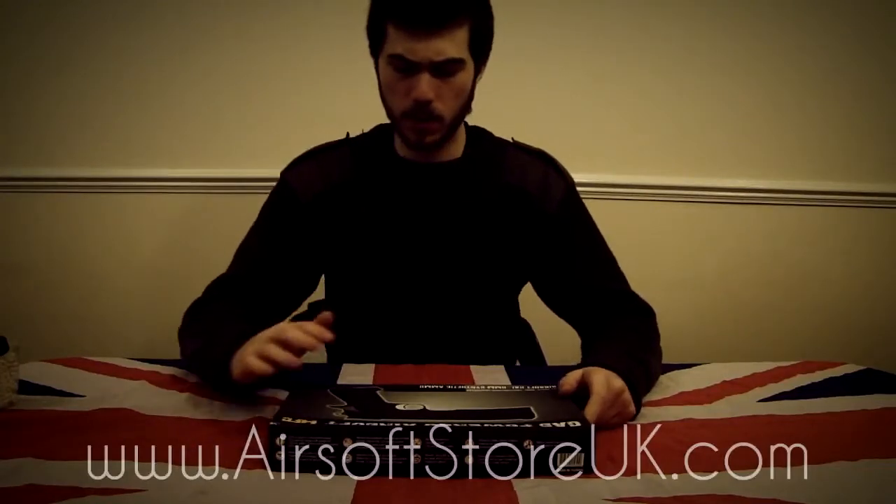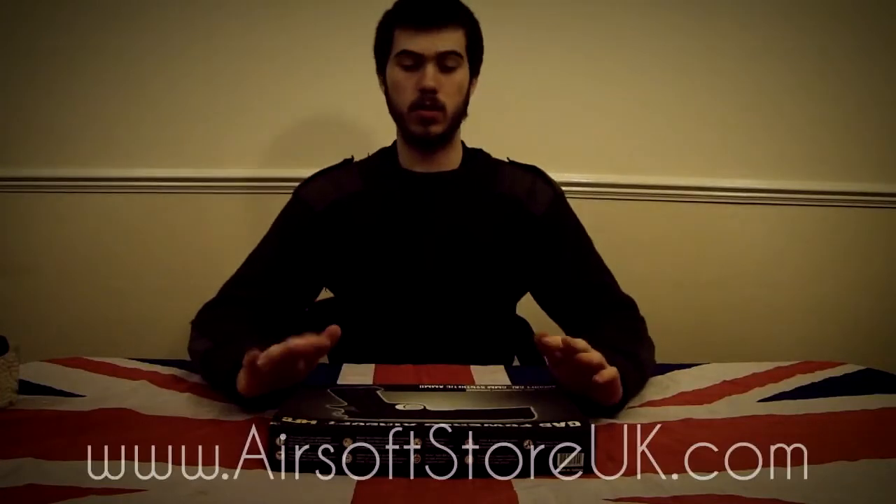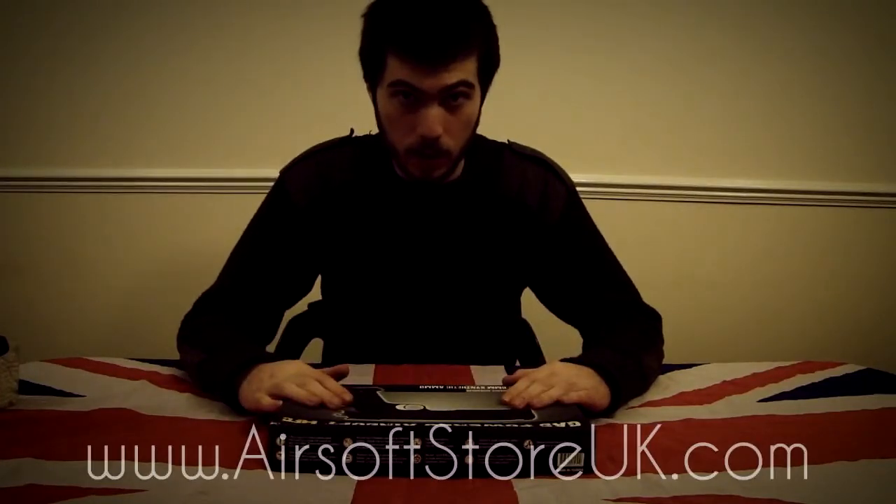Hello there guys, and welcome to the review on the HFC HG125 gas-powered handgun.